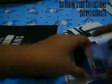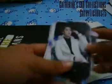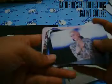So we have some photocards and a little towel.